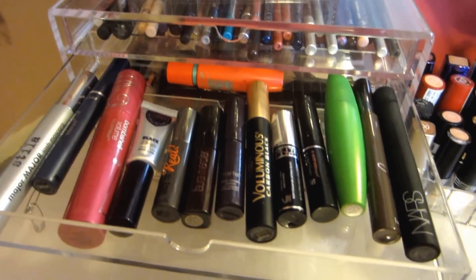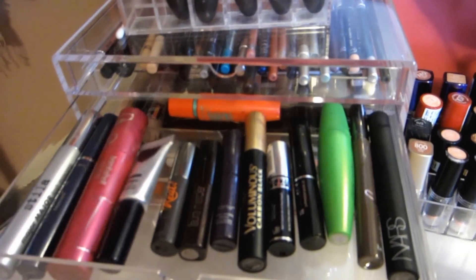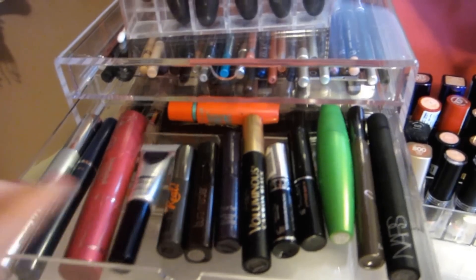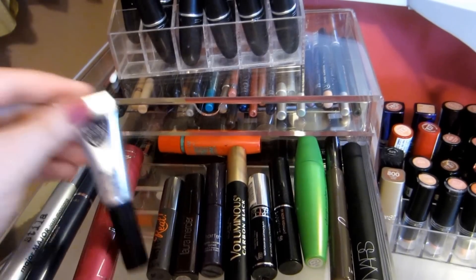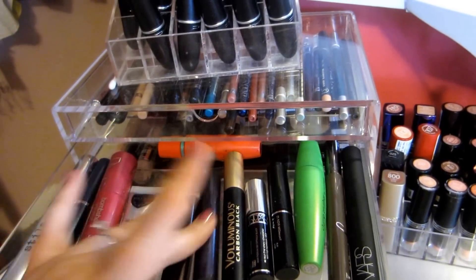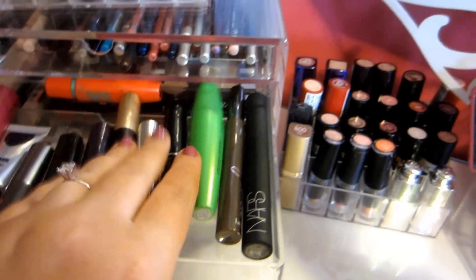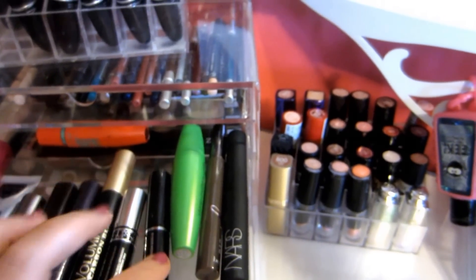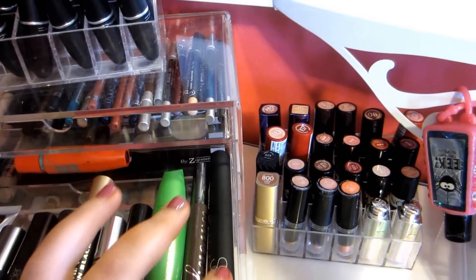The second drawer has mascaras I'm currently using: Stila, Wet n' Wild, Bombshell (which I'm not a big fan of), Ico Black Magic — this is by far their best one — Benefit the Real, Laura Mercier, Tarte Lights Camera Lashes, Voluminous Carbon Black, Dior Show, Lancôme Hypno Star, Clump Crusher, Backout, and NARS.